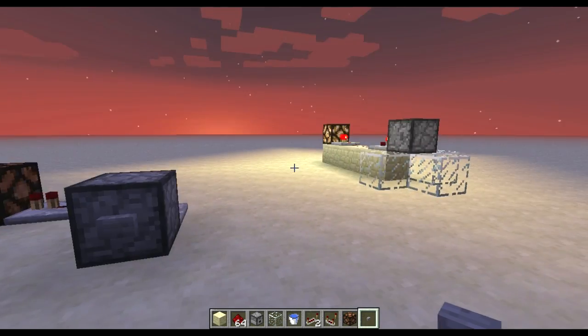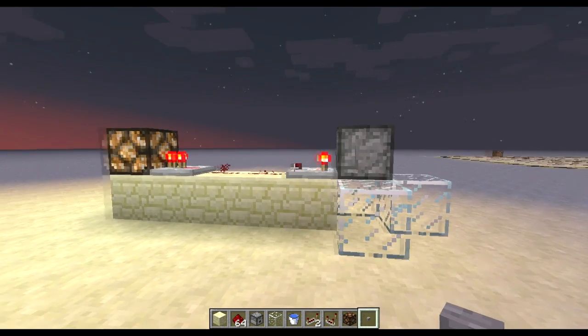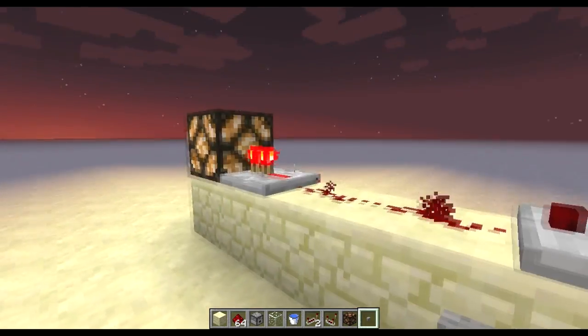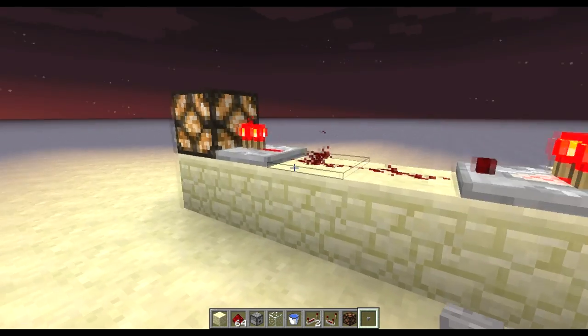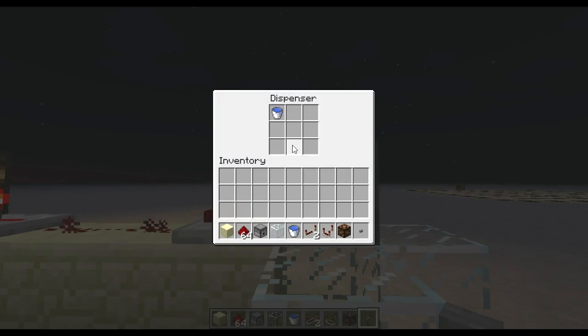Just to let you know what's going on here, I've built another one above ground. What we've got is a dispenser with a button on it, redstone going through here from a comparator to a repeater, and the important part is that you've got two redstone dusts here.